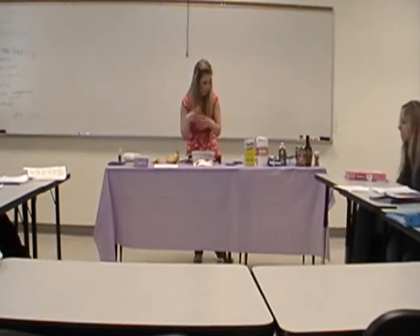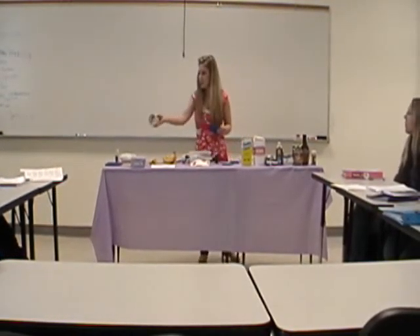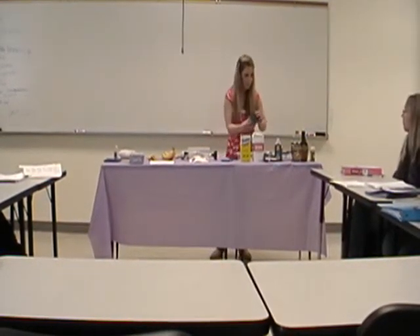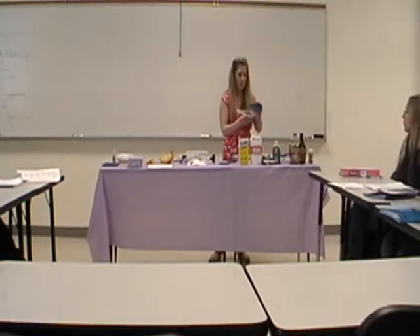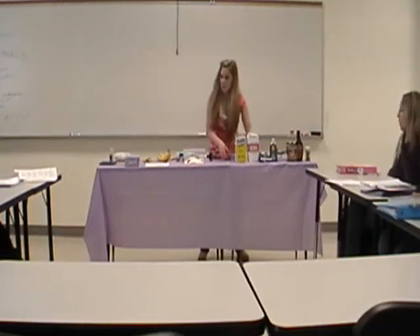You're going to mix this all together and let it get more of a doughy consistency. It should turn out similar to this — this one's a little brown because it's been sitting out. Now that I have shown you how to make the batter, I'm going to explain to you how to fry them.